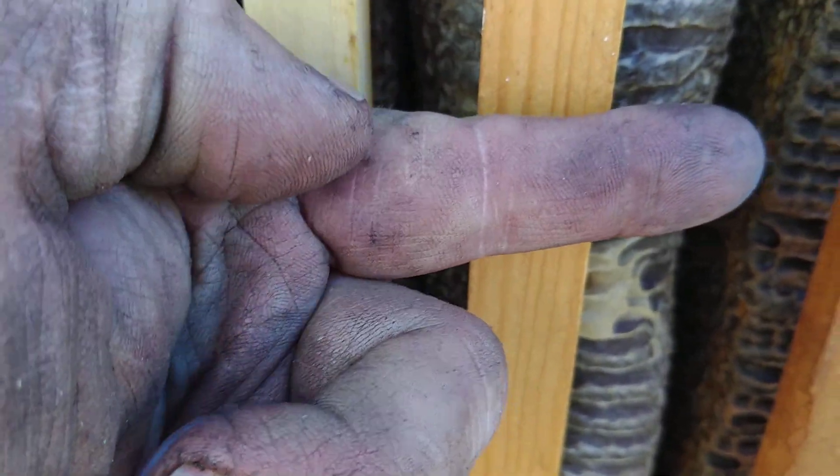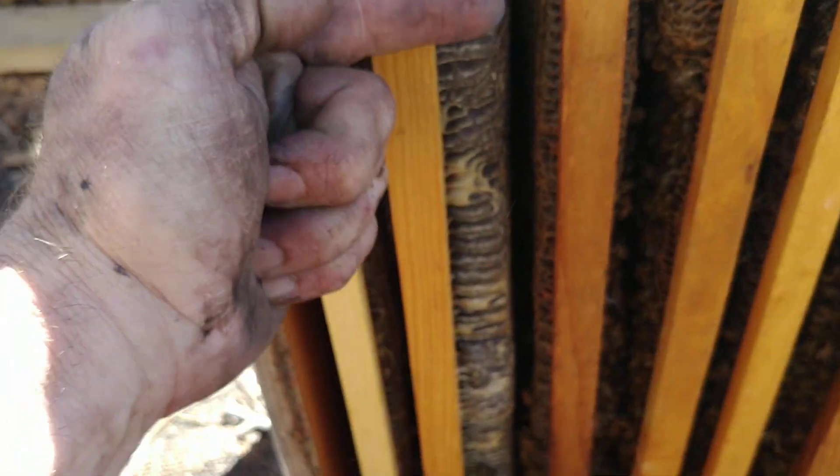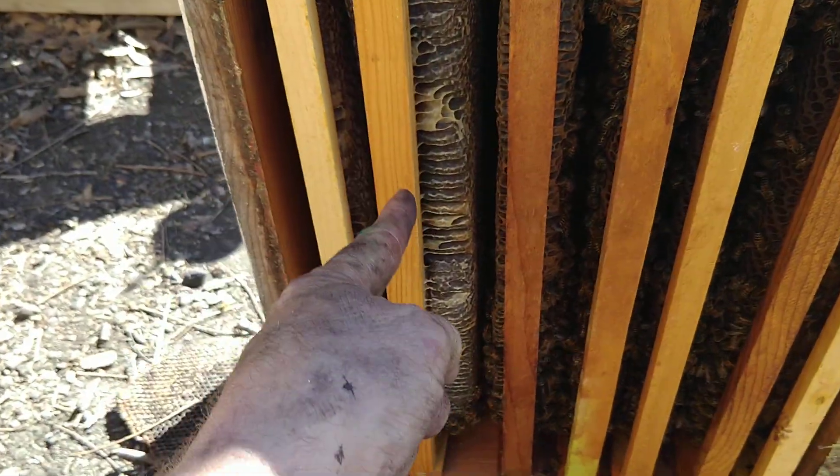You want to see a proper frame of honey? That is — that wide. It's pretty wide. This guy's coming out.